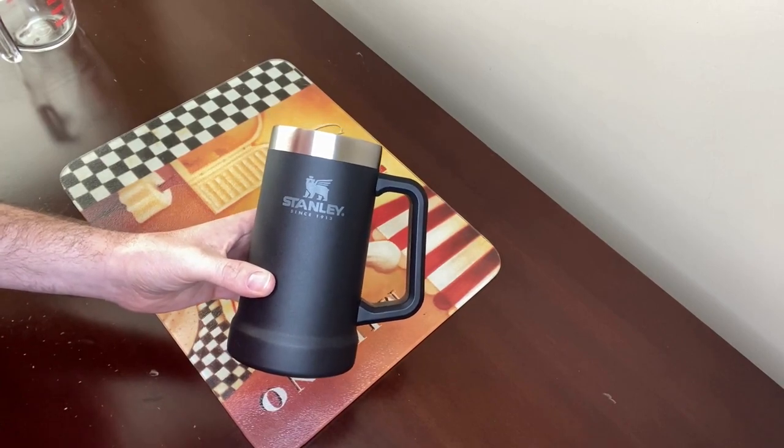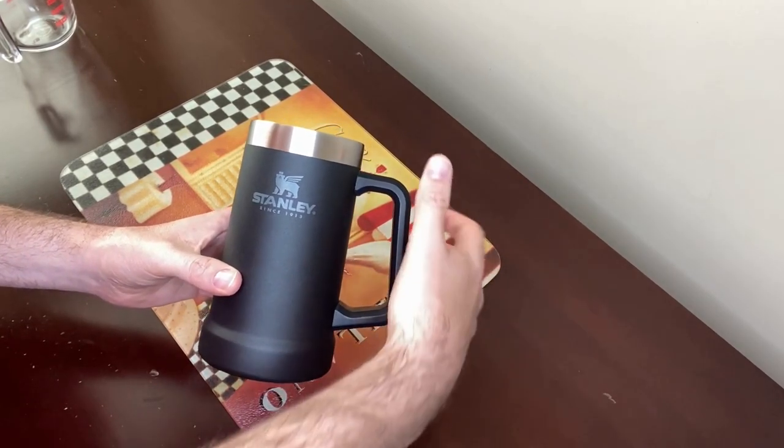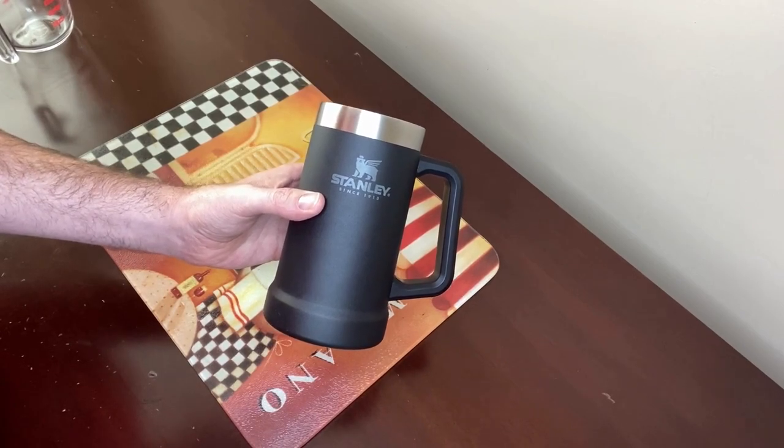As you can see the mug has a big handle so it's really easy to grip — here I'll show you with my hand. It's great for everyday use but you could also use it for camping and barbecues or things like that. It is dishwasher safe and it holds a lot.